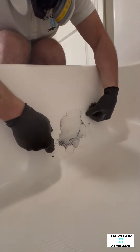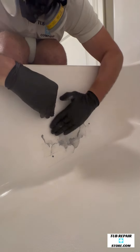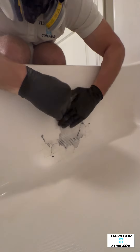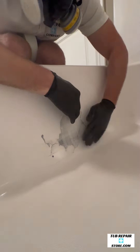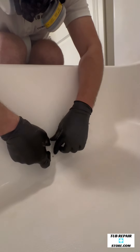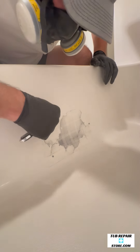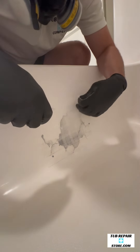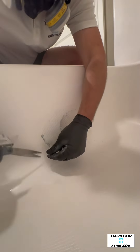Now you see I'm applying the mesh tape. I'm going horizontally first with about a 1/2 inch overlap. Now I'm going back across vertically with about a 1/2 inch overlap. So that's the technique you want to use when you're getting the base on a hole this big. And then I just cut away the excess — it helps if you have a razor blade or a pair of scissors.